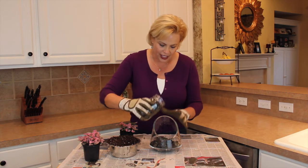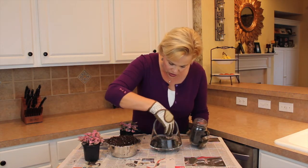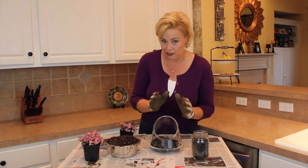Next you're going to put a little layer of charcoal. This is going to make sure that the water in here doesn't get stinky — it'll help filter the air a little bit so your terrarium doesn't start to smell funky.